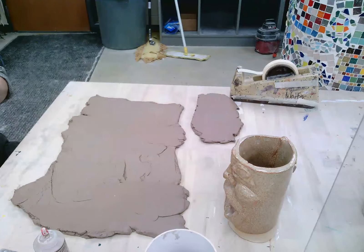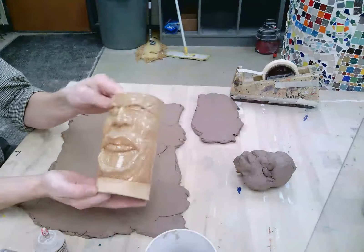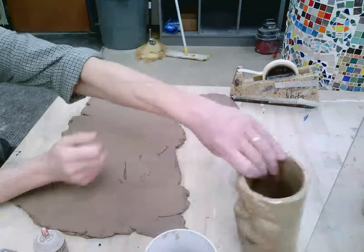Hello ceramics people. Today we are going to make a portrait vessel. This is what I made a while back, and I'll walk you through how this all works. This is just one way, not the only way to do it.